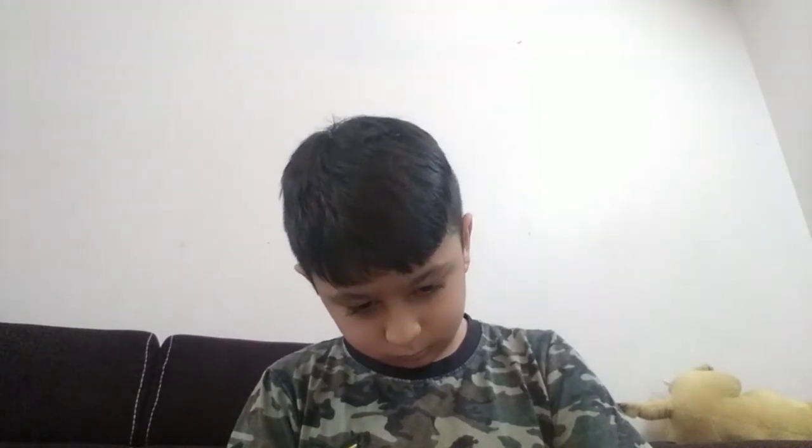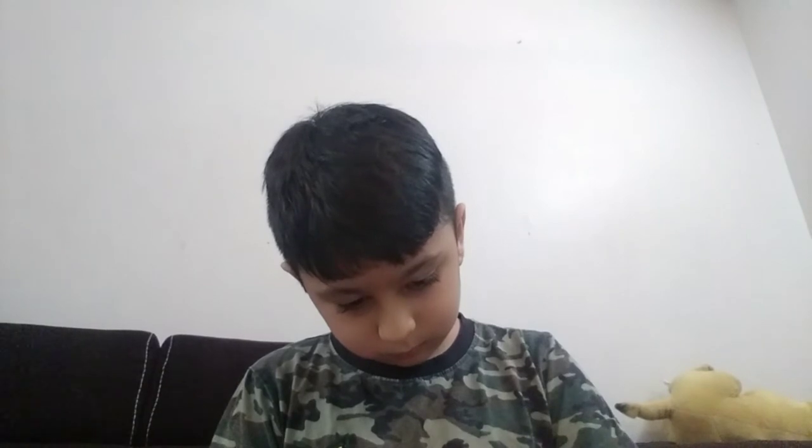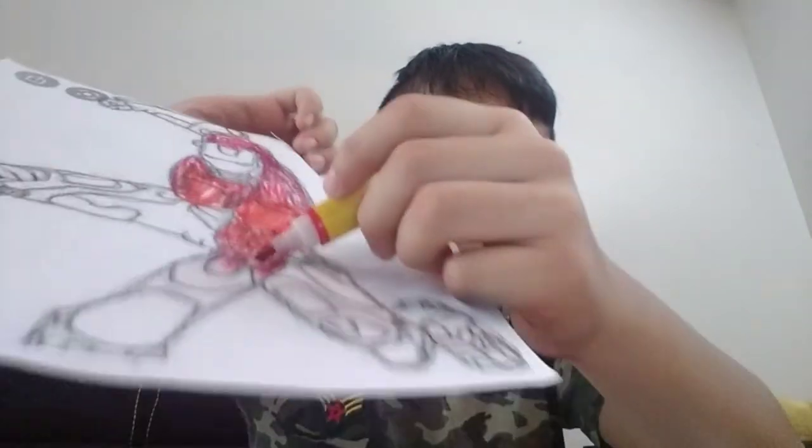Here we go. Then we will take a red color and color it like this. This part is orange and this whole part is red.